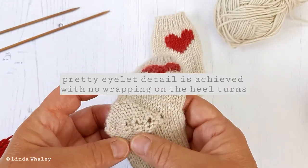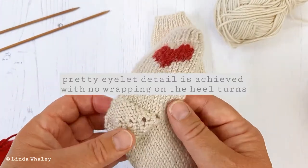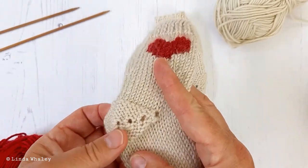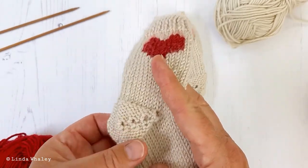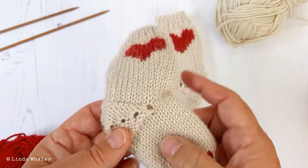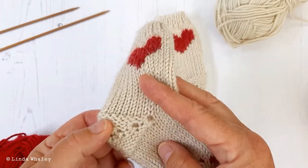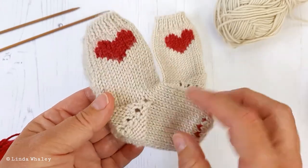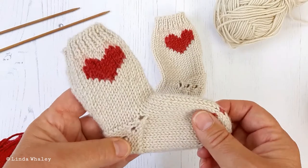It's got a sweet little eyelet detail. I think this is quite pretty, but this is also designed to make the sock super easy. You don't have to wrap the yarn as you work your heel turn, but if you're an accomplished sock knitter and you like to wrap and not have these little eyelets, then go ahead and do that.